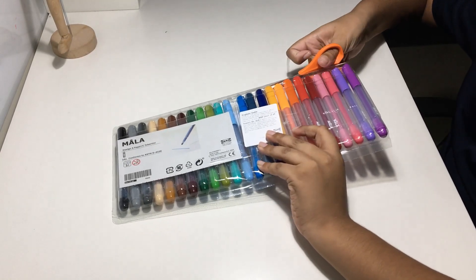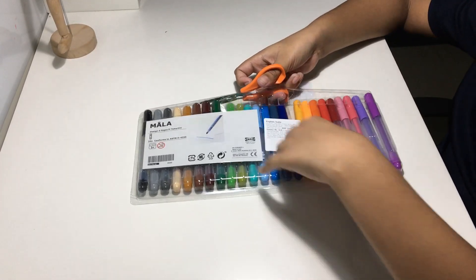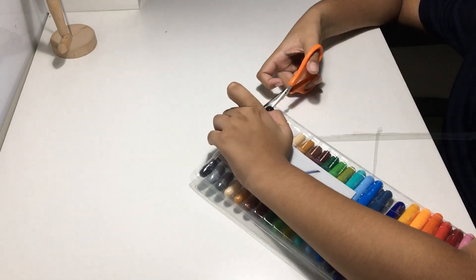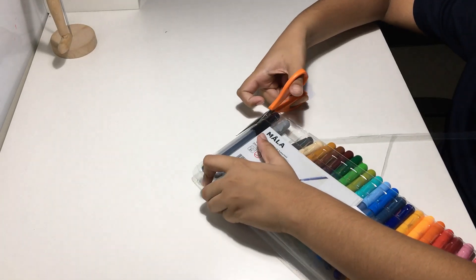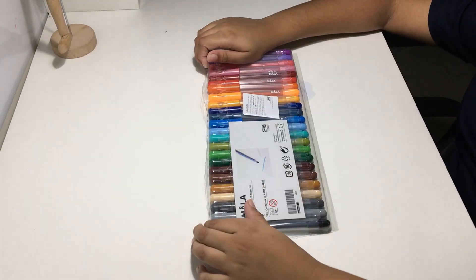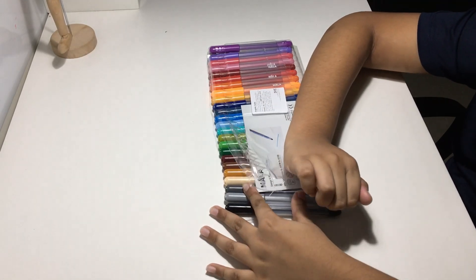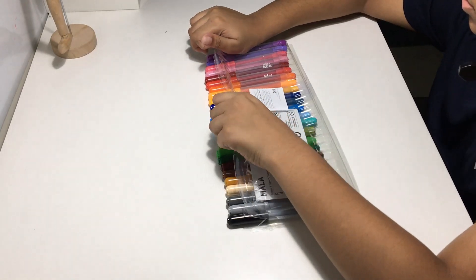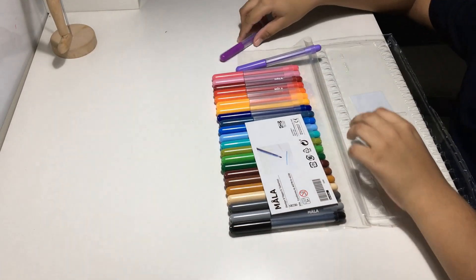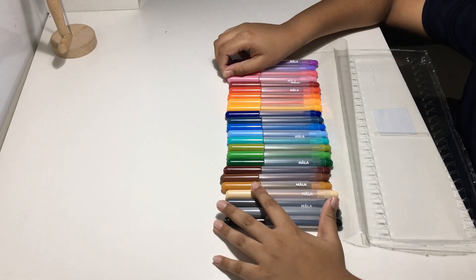This package makes a mess everywhere so I have to be careful. They're already starting to come apart. Here are the sketch pins — as you can see there are a lot, a big variety of colors.